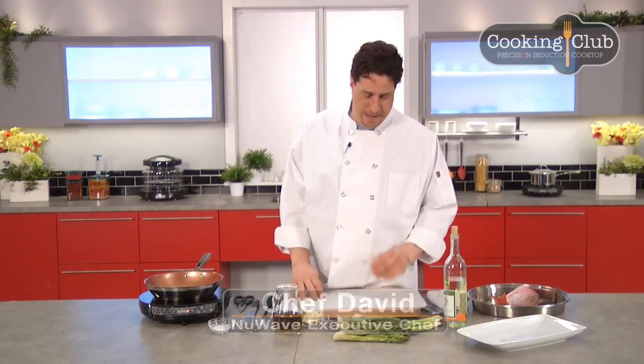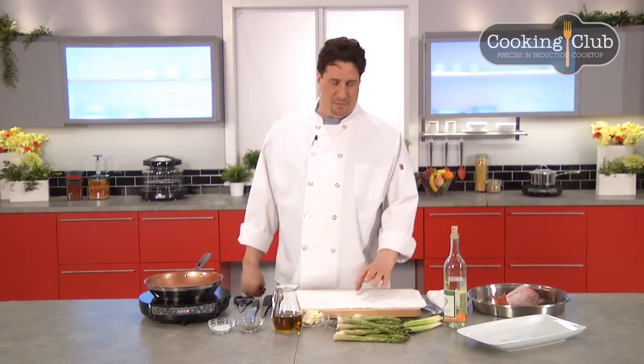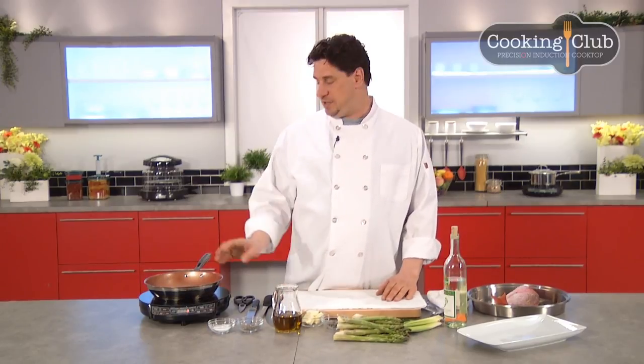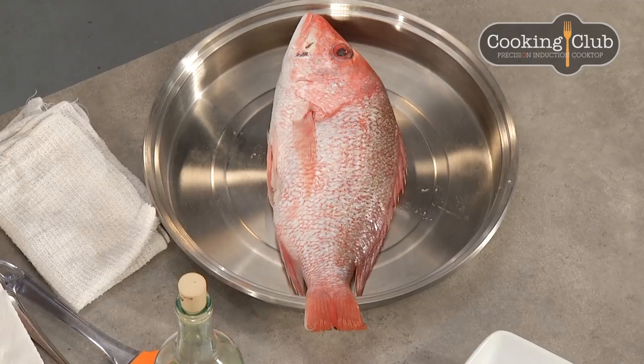Hey guys, Chef Dave here with New Wave Ovens and Precision Induction. Today we're going to do something really nice — I'm going to show you how to fillet a round fish, and then from that fish we're going to make a really nice dish: sautéed red snapper with fresh asparagus, capers, and a little wine butter sauce.